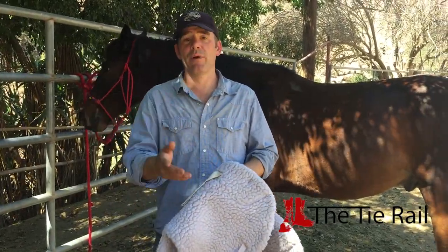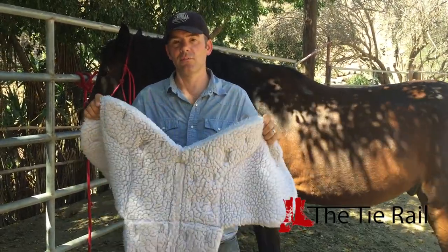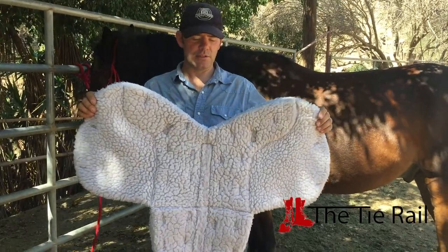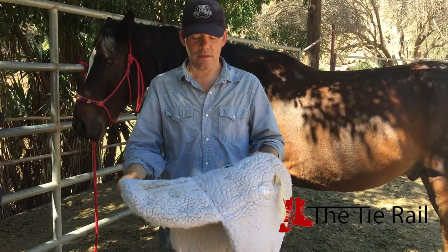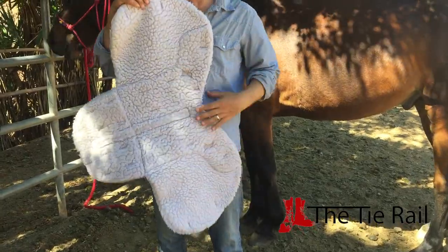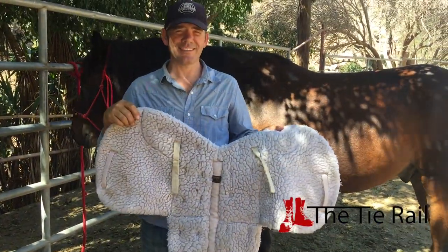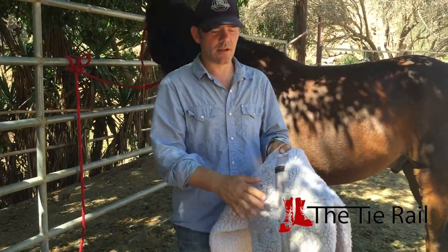With English saddles, because there's a lot more padding built into them than Western saddles, the actual pads you put on don't have to be very thick. This one is shaped just like the underside of an English saddle. We're going to put this on first before we put the saddle. The way you know the top from the bottom: the bottom doesn't have anything sticking off of it, and the top has all these straps and doodads. So we're going to have that on the top, and then we're going to put the saddle on it.